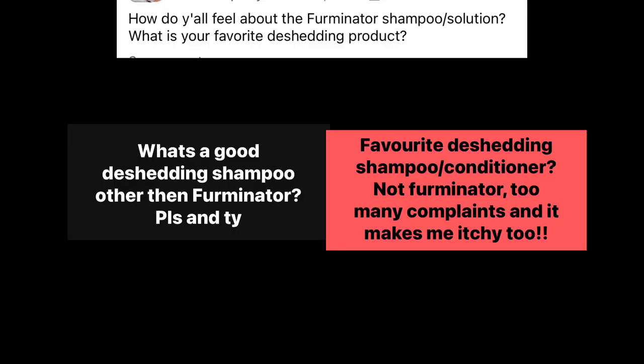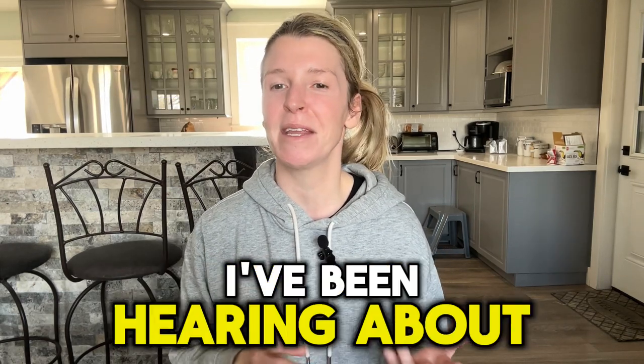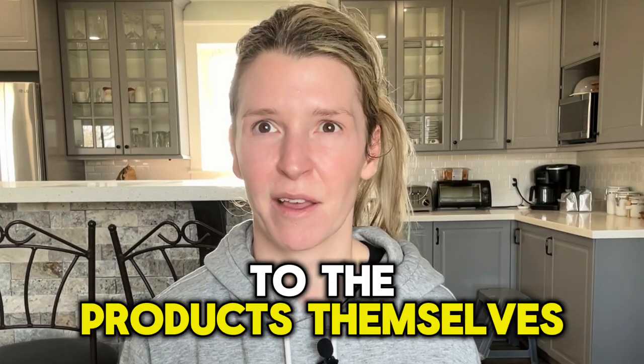The Furminator shampoos and conditioners are under a lot of industry scrutiny. I hear rumblings about ingredients changing and certain rebranding rules for different countries, and I'm not sure how substantiated those claims are. But more and more I've been hearing about adverse reactions to the products themselves. I'll be honest — it's been a few years since I've used their products, and not for any of those reasons, but simply because I have some I like better. So if you're looking for an alternative to the Furminator shampoo and conditioner line, I've got a few suggestions.